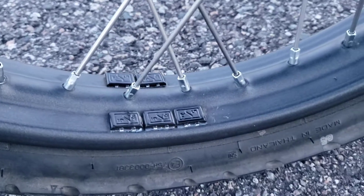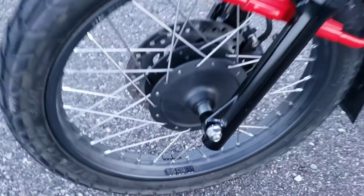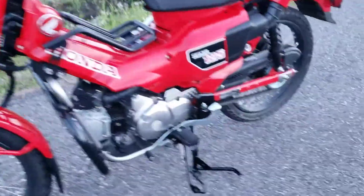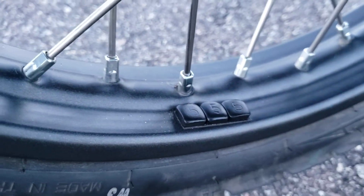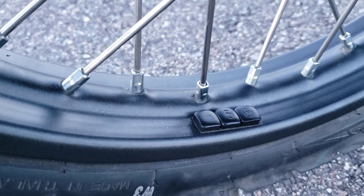I wanted to show you — that's the amount of weights they put on my front tire, and it really helped the front end be a lot less bouncy. Today, this is the amount of weights they put on my back tire — not as many, just three, but they make a huge difference in comfort level.